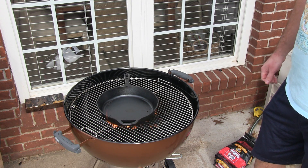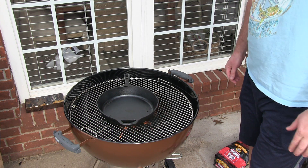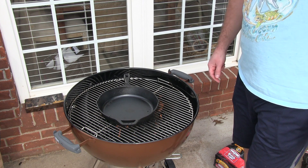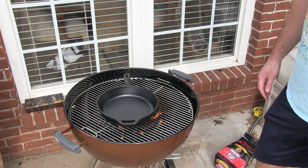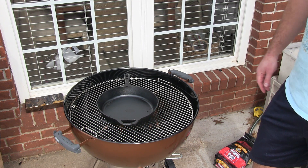That'll make the cast iron skillet ready for use. You can check this video's description for a link to where you can order the Lodge as well as the other grilling accessories, so feel free to check that out — got a lot of pictures and a lot of videos on there.